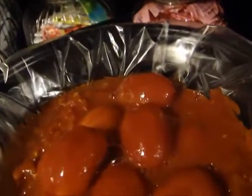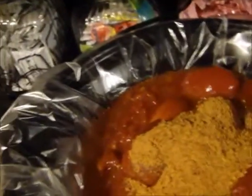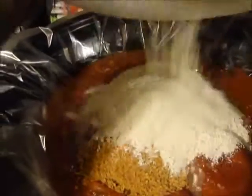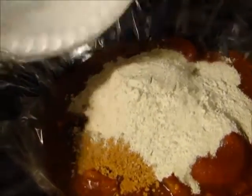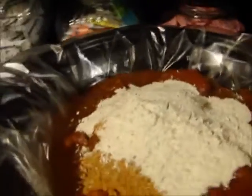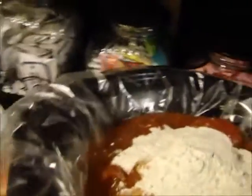Then you're going to put in your two packs of taco seasoning, and then I already measured out the ranch. You're just going to pour your ranch in, and then I'm going to put my meat in there but first I'm going to stir this up just a little bit.